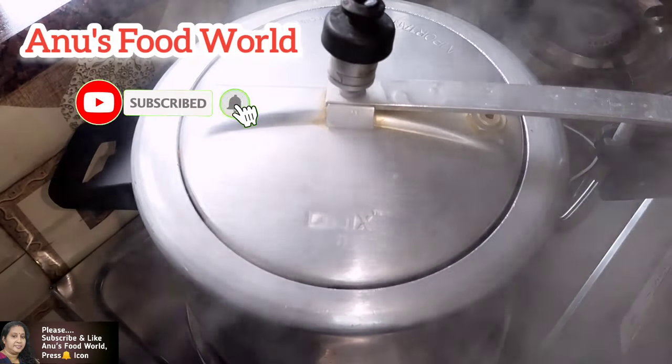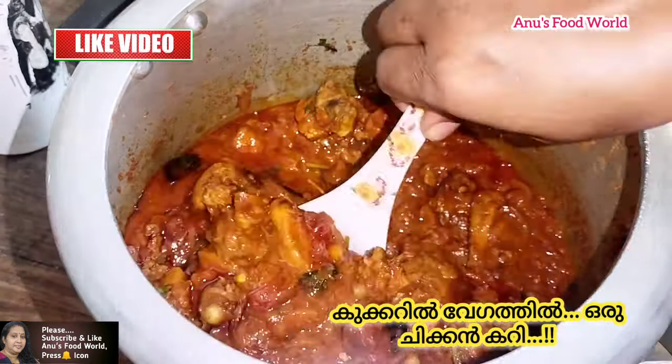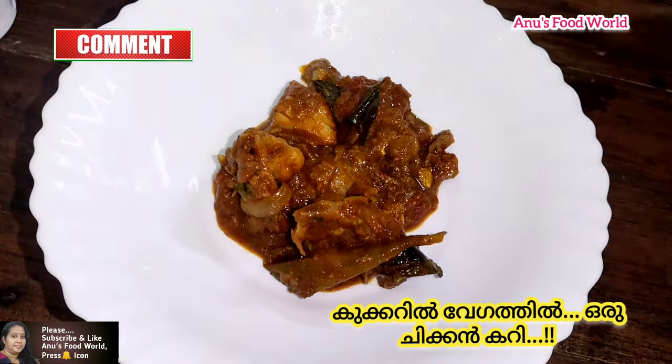Hi! Hello! Welcome to Manu's Food World! We are ready for this recipe for Chicken Curry. We are ready for cooking in the kitchen.